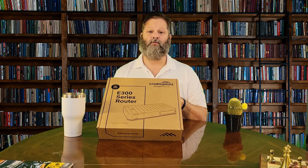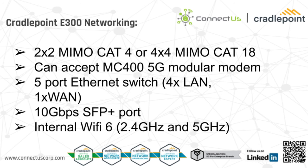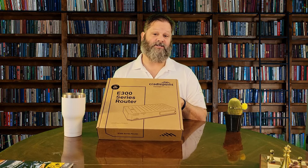The E300 is equipped with a variety of connections to handle nearly any networking scenario. You can choose from a Cat4 2x2 MIMO or a Cat18 4x4 MIMO, meaning you will be able to accept a future 5G modular modem. It is further equipped with an internal 5-port Ethernet switch, a 10 gig SFP+ port for fiber optic runs, and internal Wi-Fi 6 broadcasting on both 2.4 and 5 GHz. The E300 has a modem expansion slot that is 5G optimized, offering investment protection when next-generation networks roll out.